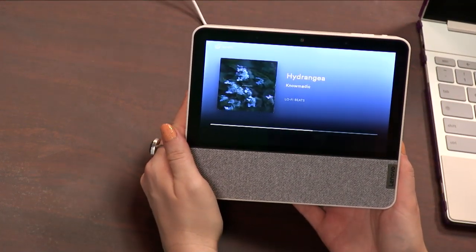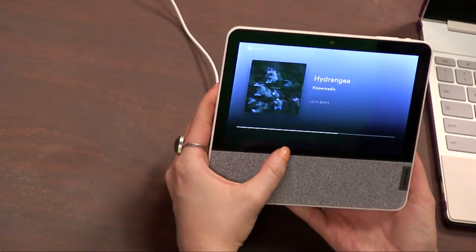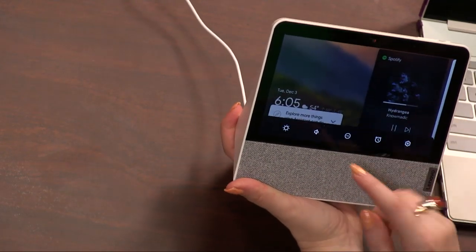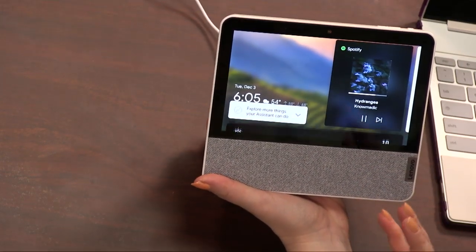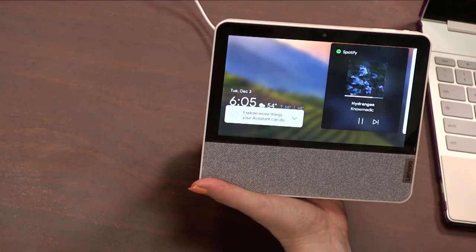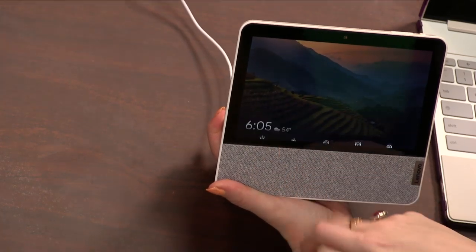It also has Bluetooth 5.0 rather than 4.2, like on the older displays. It does have the ability to adjust automatically — it has a color sensor, so it knows how to adjust the picture based on the lighting in your room. I haven't been using that feature since it's just been sitting in my office.